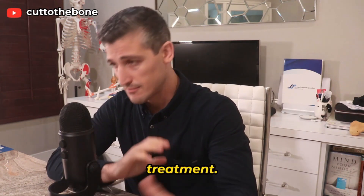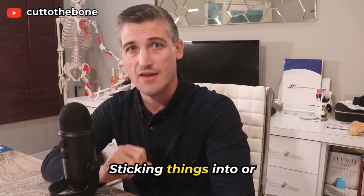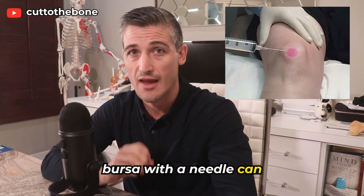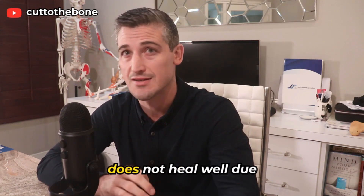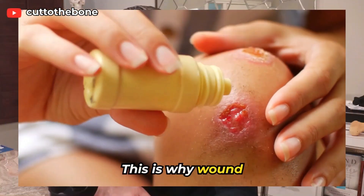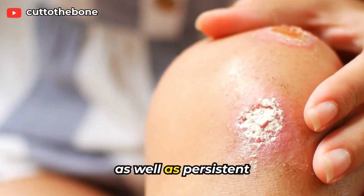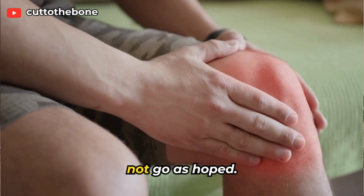Complications of treatment — this is a whole important section. Infection: sticking things into or taking things out of the bursa with a needle can introduce an infection if you're not careful. Also, it is an area that just does not heal well due to poor blood supply and lots of movement. This is why wound healing issues, scarring, other skin issues, and persistent tenderness at the front of the knee are all possible if things do not go as hoped.